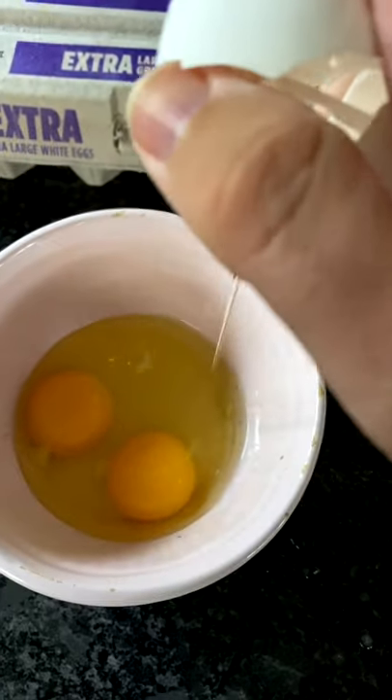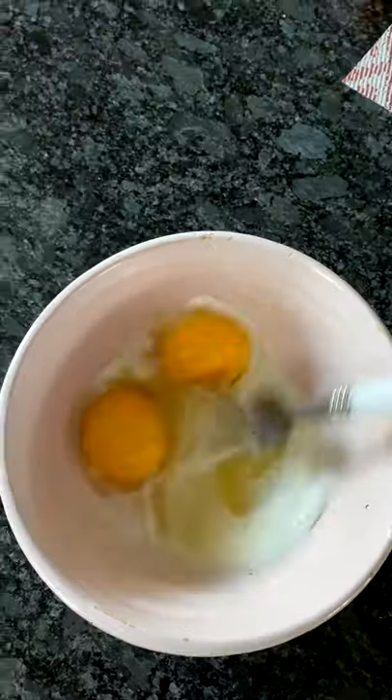Next, crack up two eggs, add a splash of milk, and then whisk those up.